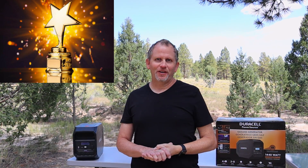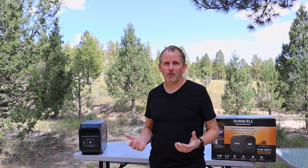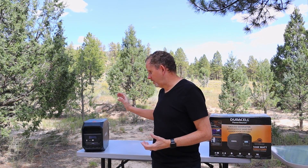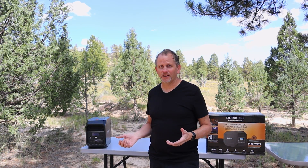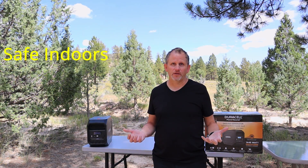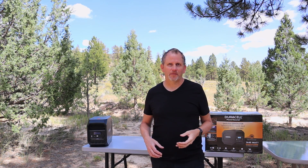Let's begin the positive aspects of this unit. Positive number one is there's no mess — it's all a sealed unit, so unlike a gas power generator or even a propane generator, there just is not any mess associated with it. There's no oil, there's no gasoline, and there's no mess to deal with. Going along with that first one, it's safe for indoor use — you can bring it into your cabin, your house, whatever, and just set it up and use the thing.